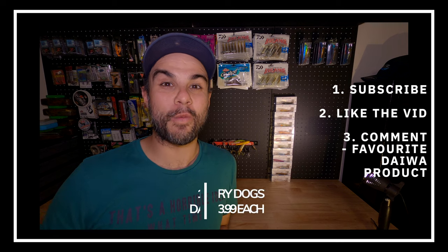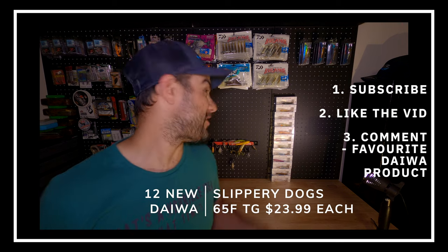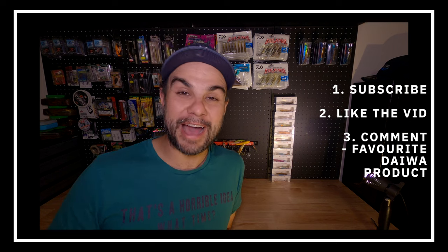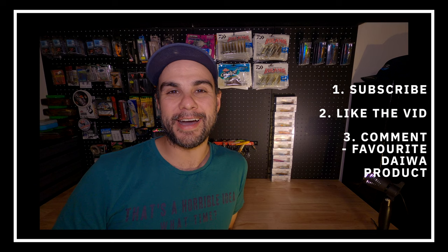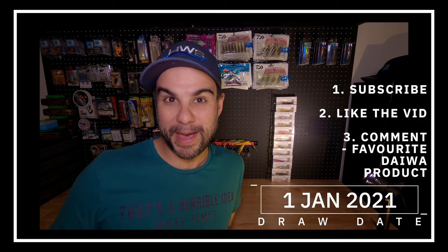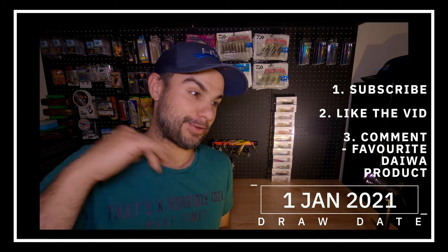The third limitation is that I haven't spoken to anybody about how to use the lure — no YouTube, no mates. The only info I'll be armed with, I'll look at in about 30 seconds on the Daiwa fishing page. Also, Daiwa Australia is getting behind this video and giving away one lure of every color I use. To enter, subscribe to the channel, like the video, and in the comments write what your favorite Daiwa product is — lure, line, leader, rod, whatever. I'll draw the winner on this date.